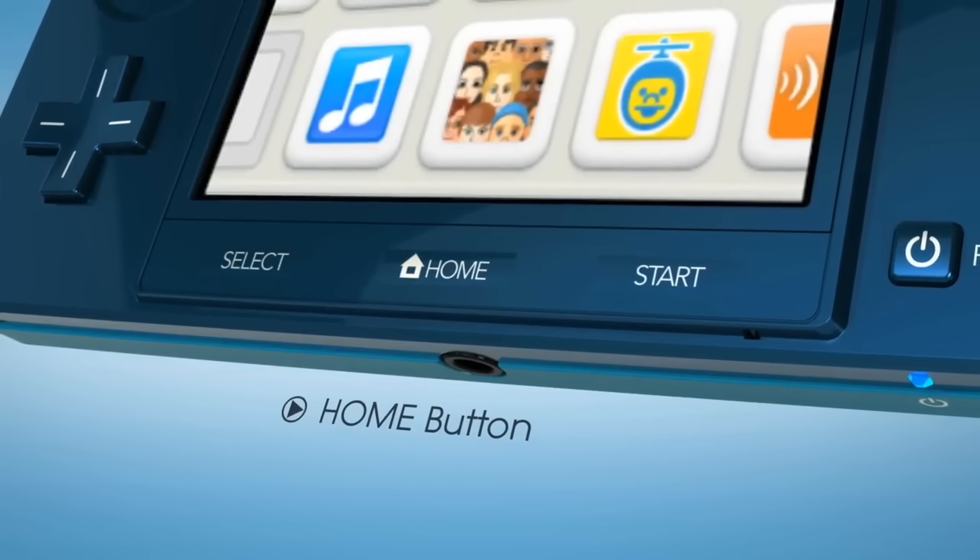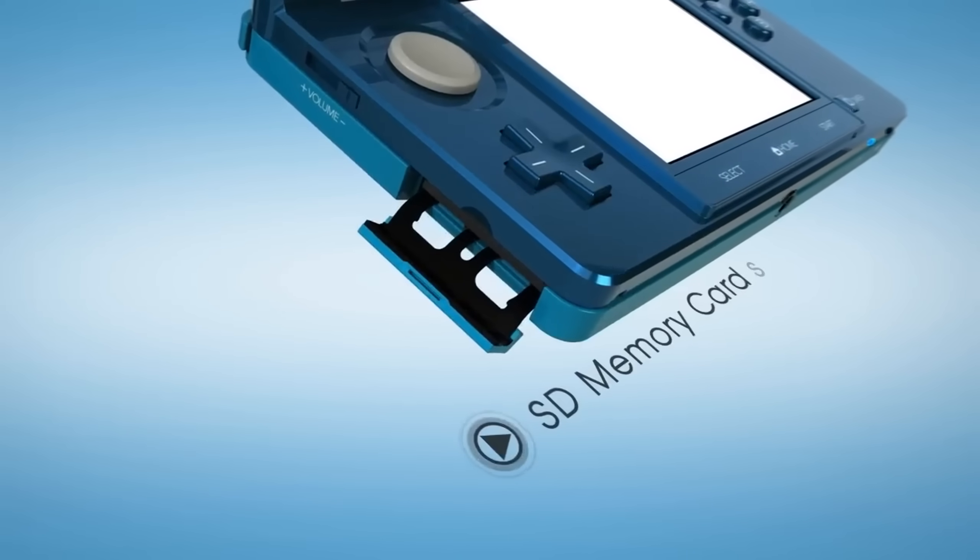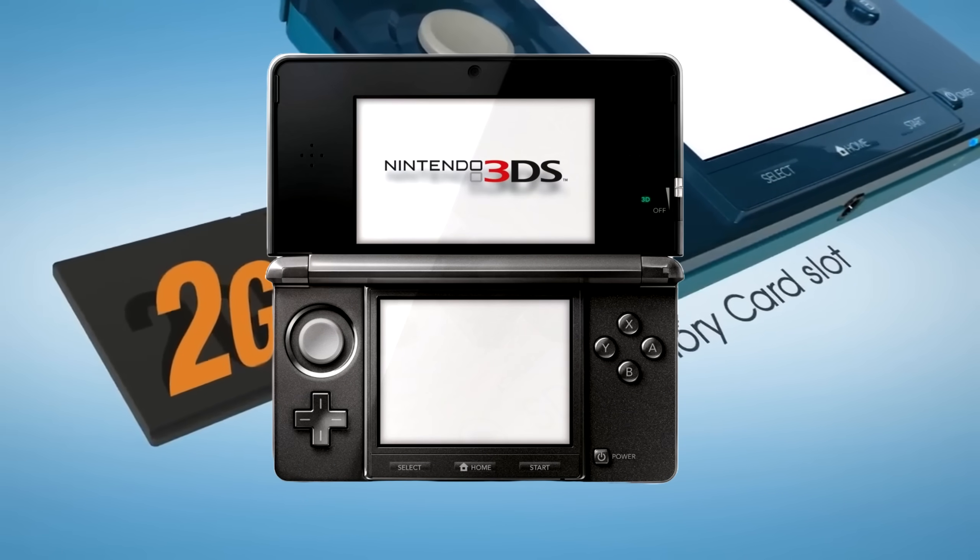Today we're diving deep into the hardware specifications, focusing on the GPU as well as overall system architecture, and then we'll also have some fun and compare it to its predecessor and put it all together.